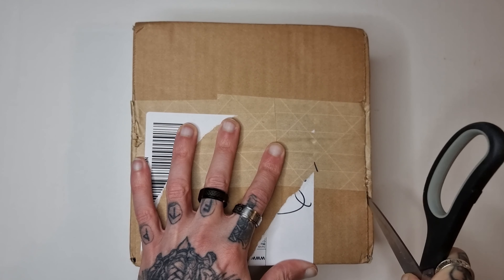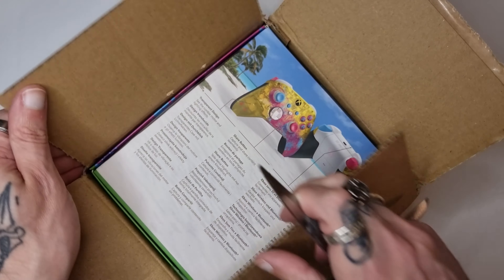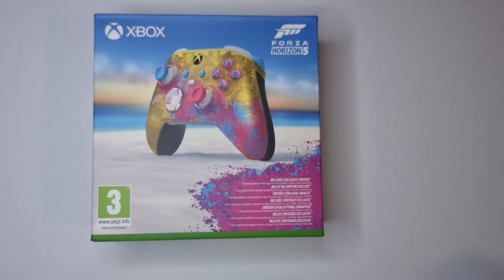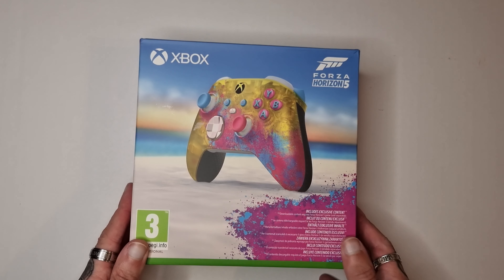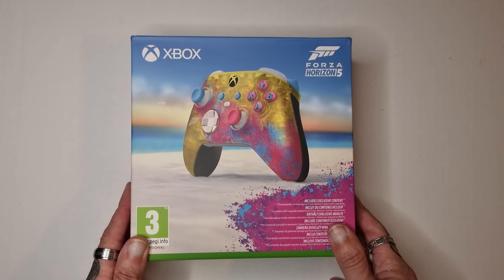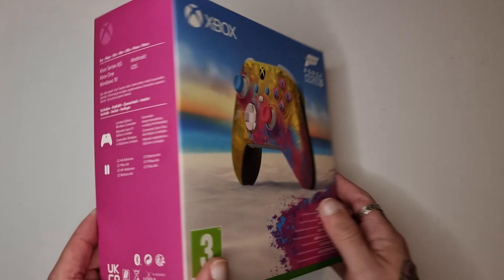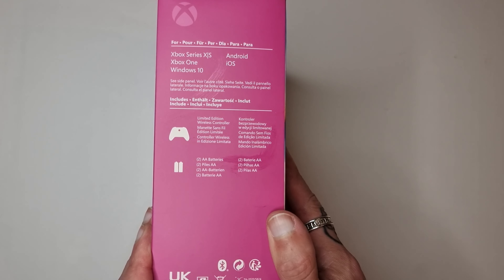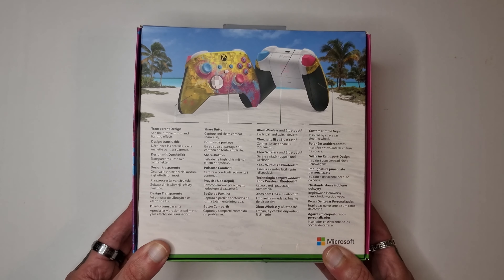Let's get this open. As you can see on the front, it does come with some bonus content — in-game cosmetics, a t-shirt and something else. Of course it is for Series X, S, Xbox One, Windows 10, Android and iOS. Comes with batteries as usual, textured grips, and a fancy see-through shell.